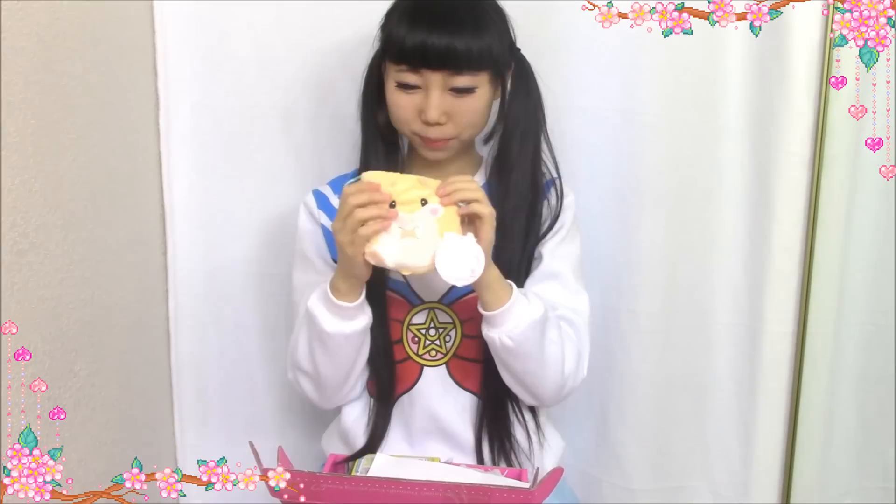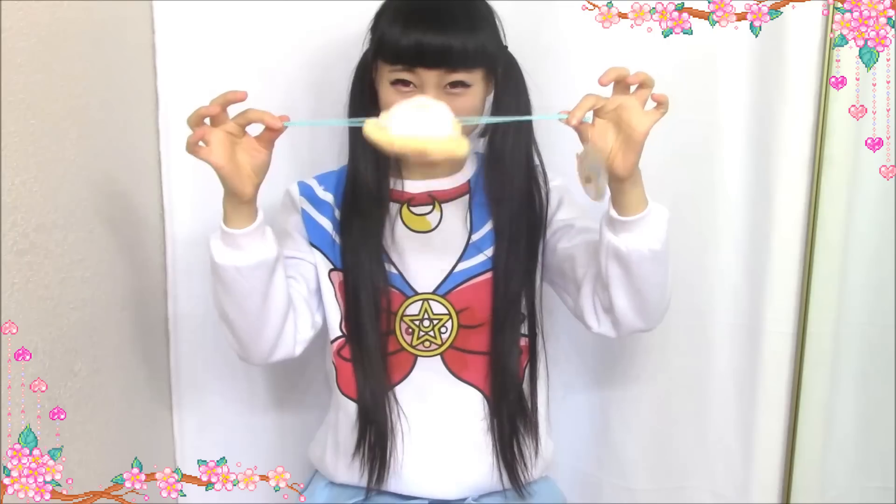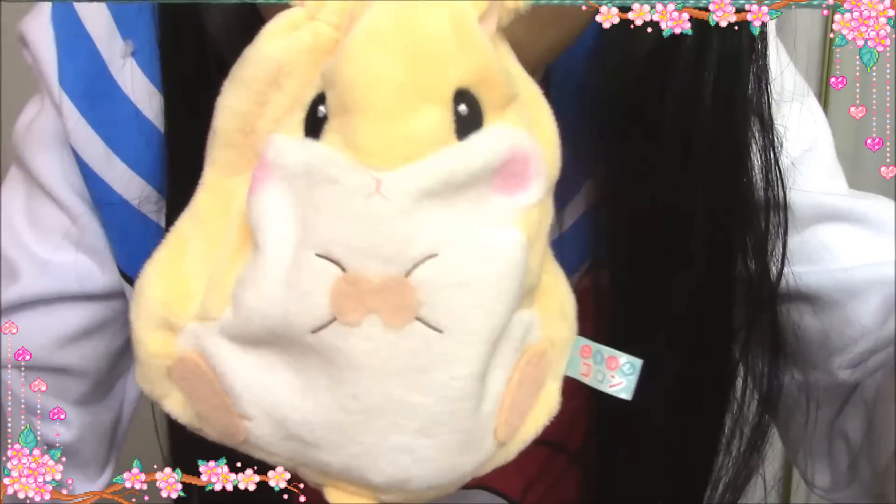It looks like a hamster. The material is fleece — very soft. This is so cute. I'm so happy I got this. The little hamster is so cute.